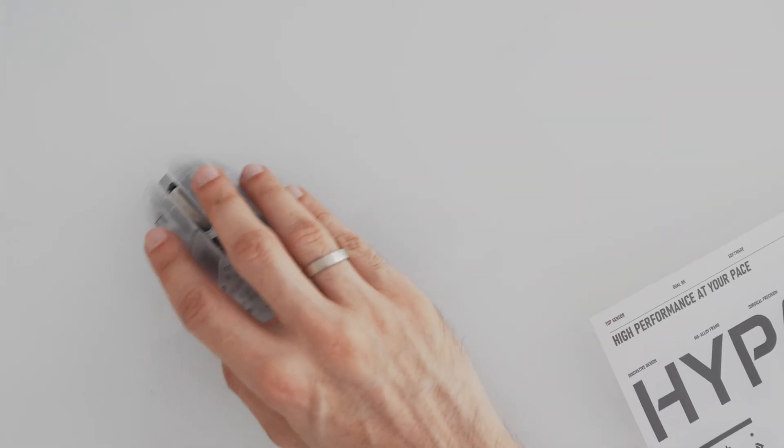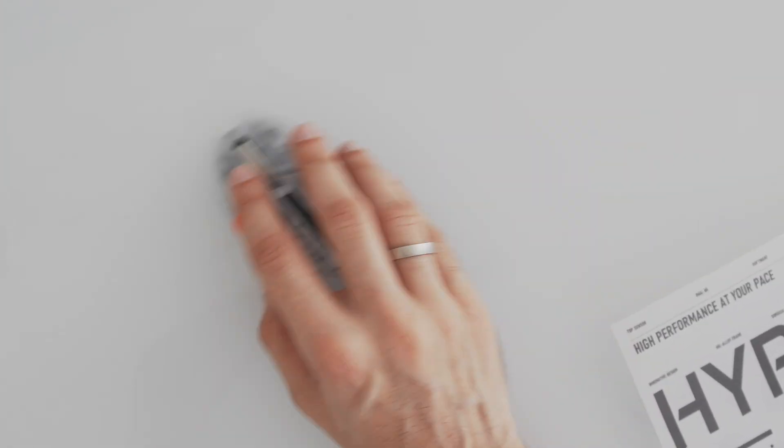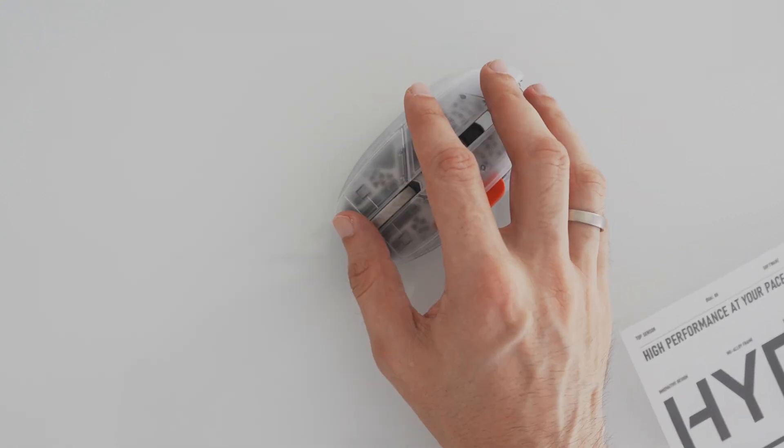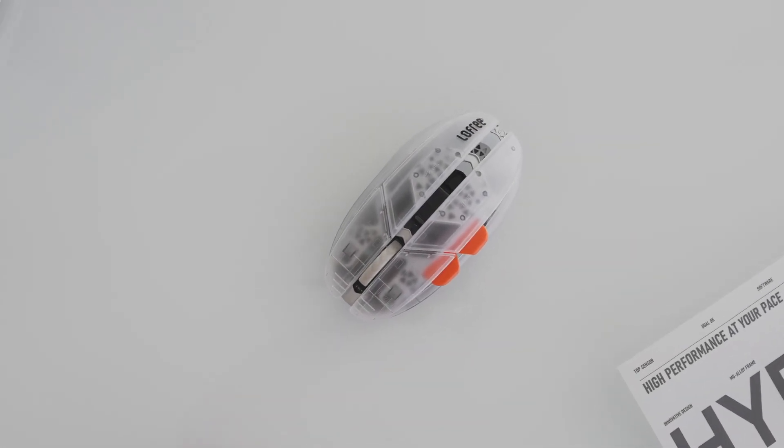But let's be honest — eSport mice aren't for everyone. If you need a lot of buttons, rely on silent clicks, or love the infinite scroll wheel on the MX Master, you'll miss those here. And that's totally fine. But if you've ever felt like traditional office mice are slowing you down or just feel off, this might be the upgrade you didn't know you needed.